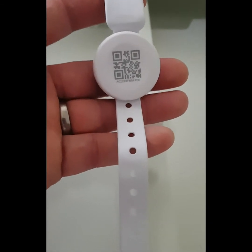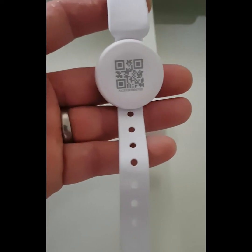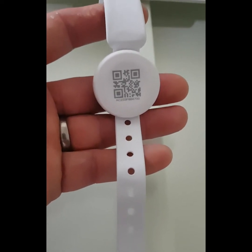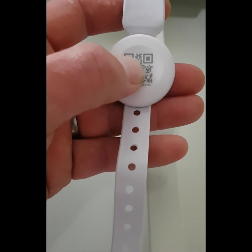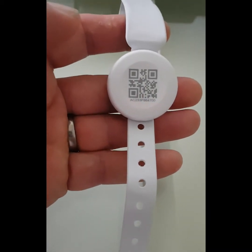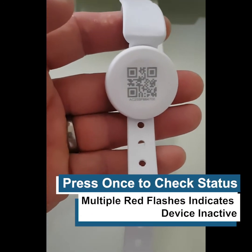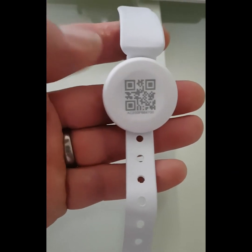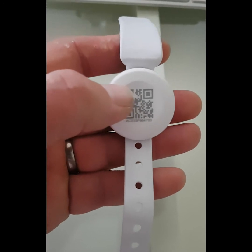This is the wearable device — the wristband version of the MicroShare contact tracing solution. It's very simple to activate. There's a push button on the front of the device; you press it once to see the status. Flashing red indicates that the status is inactive, and blue indicates that the device is in an active state.